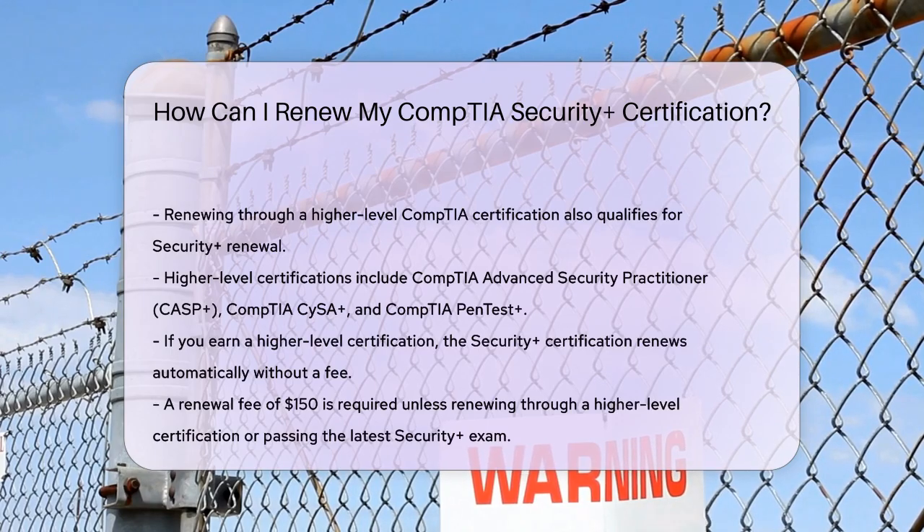Before submitting your CEUs, you need to pay the CompTIA Security Plus renewal fee, which is $150. However, if you're renewing through a higher-level certification or by passing the latest version of the Security Plus exam, you won't need to pay this fee.